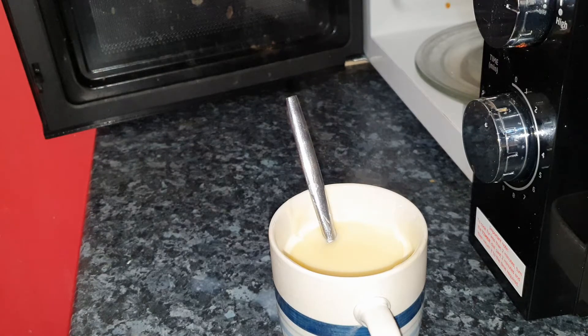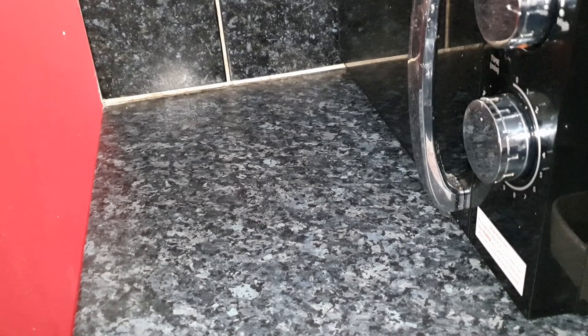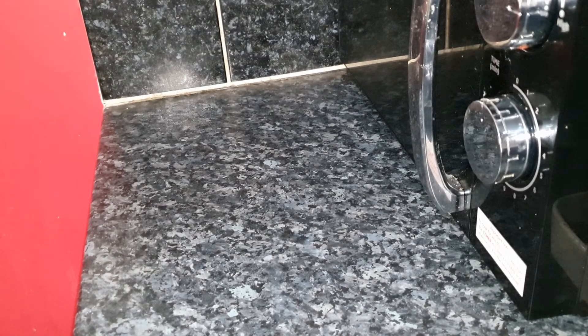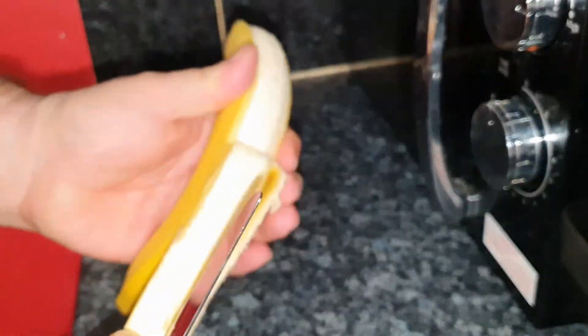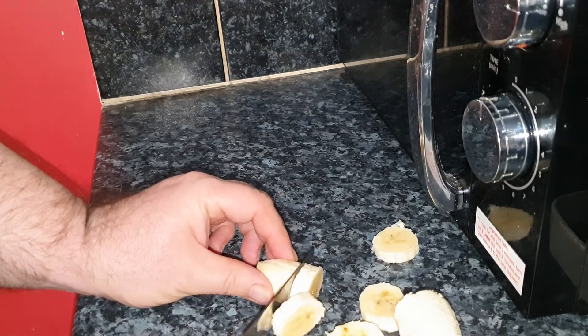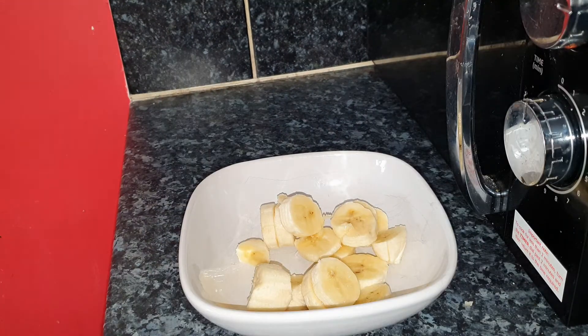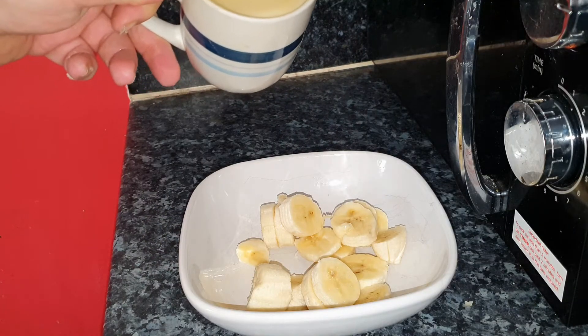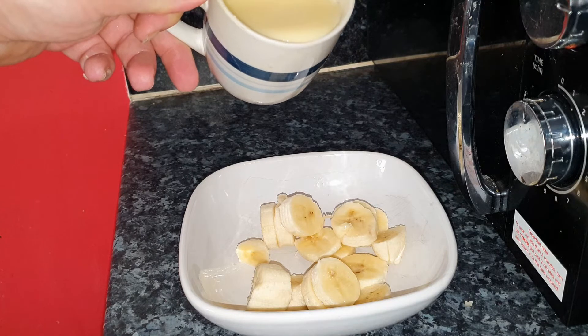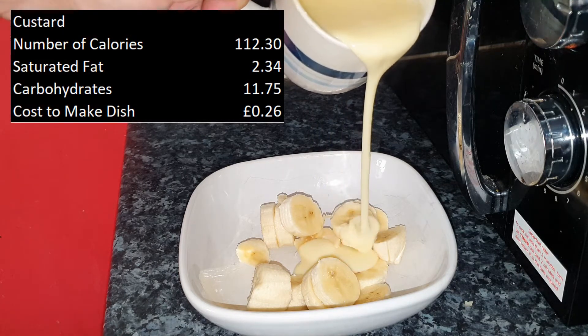Being an 80s child, this video wouldn't be complete without a look at our classic: bananas and custard. So what we need is a couple of bananas - peel them and then just randomly chop them up. Put them into a bowl and gently pour the custard over the top, and we end up with bananas and custard, which is one of our old favourites from being kids.